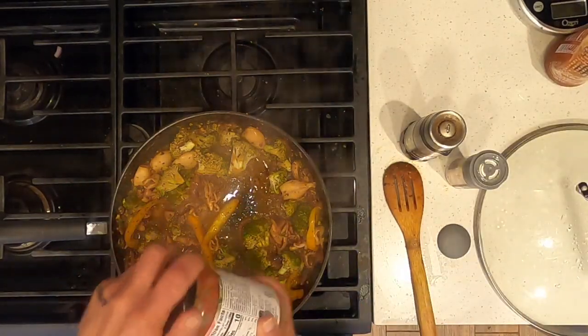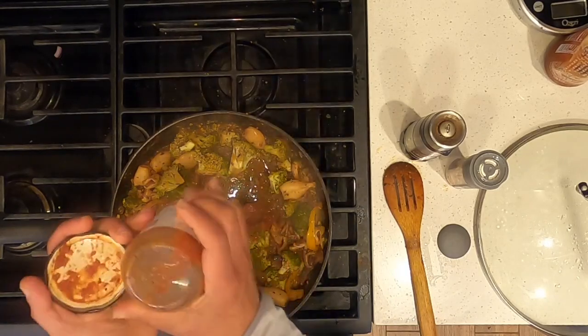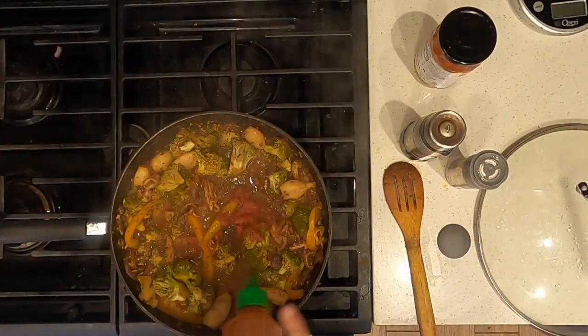To taste, add some salsa and top with sriracha.